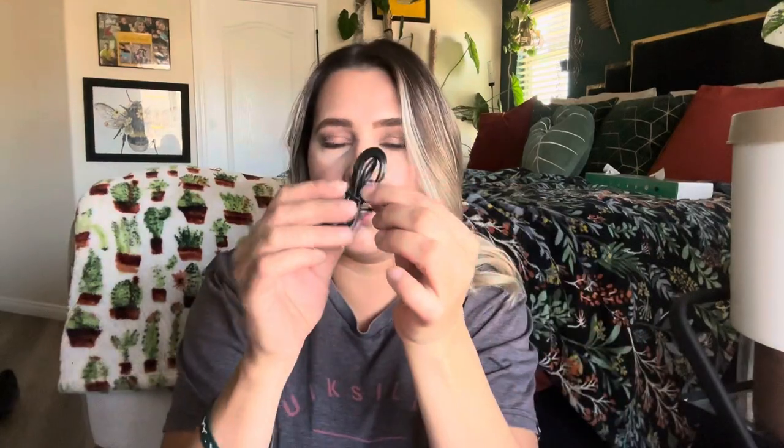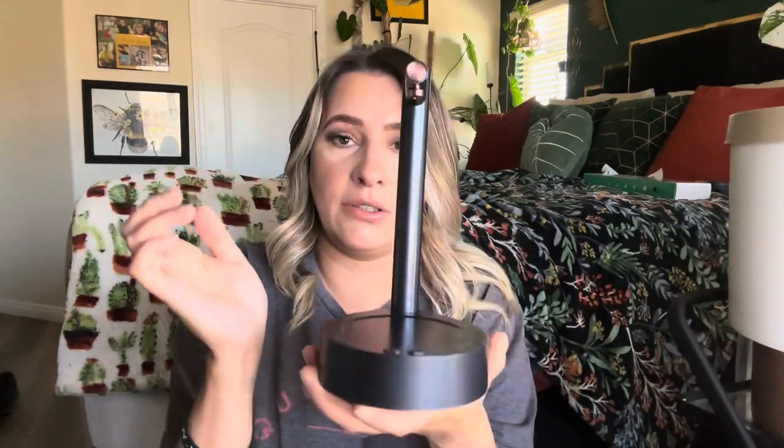It comes with a little user manual, your USB charger, and this is your hose right here. All you're going to do is place this in to unlock it — it has an arrow right here. Line them up, push it over, and it's locked in just like that. Then you're going to put the hose on the back of this.